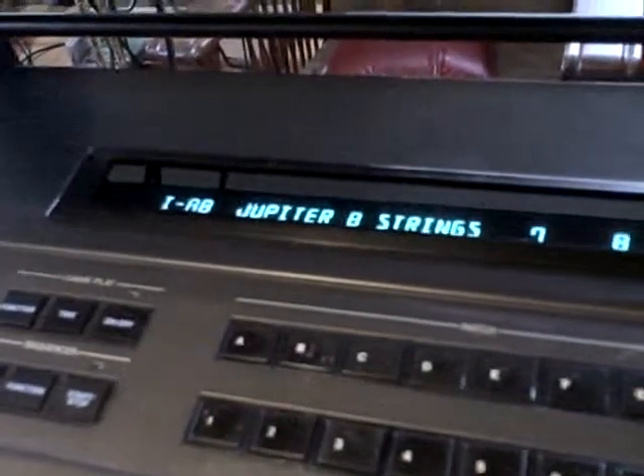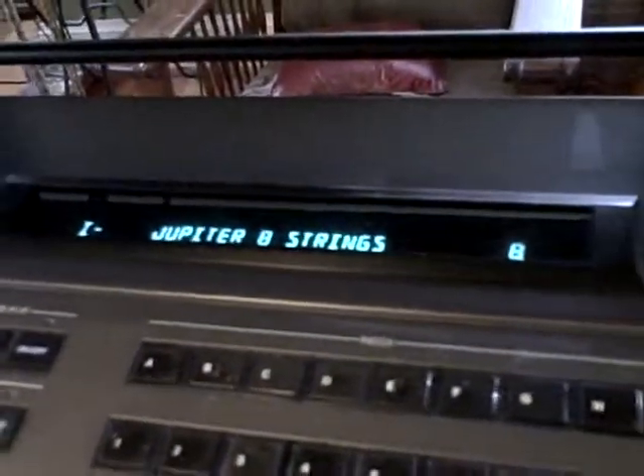You can combine the sounds, you can split the board. Right now it's on dual, so with this program — this patch — the Jupiter strings. Here is what it sounds like as a whole.